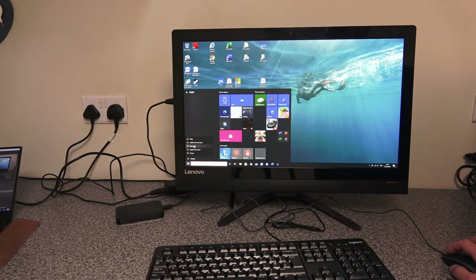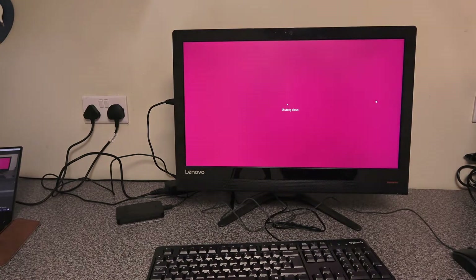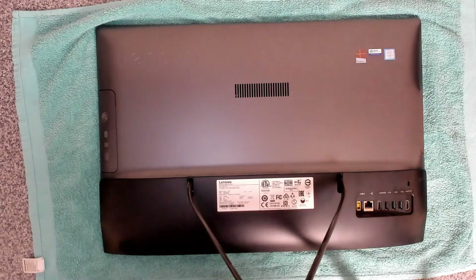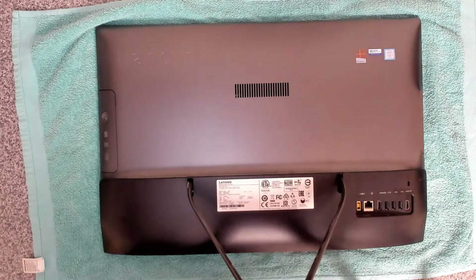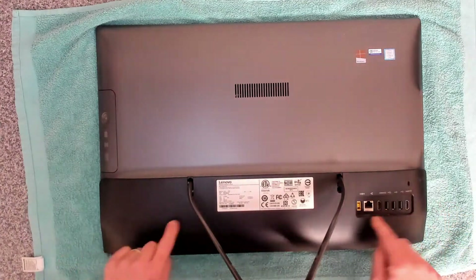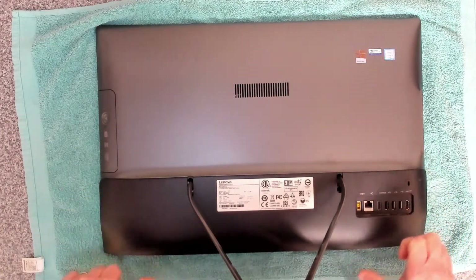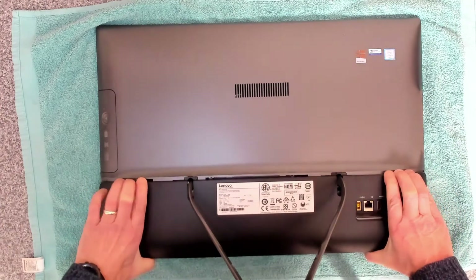I've done the backup of all the user data, so we can now move on to taking the machine apart and getting the disk out. Here we've got the device itself. The first thing we want to do is remove this bottom panel, and to do that it just literally snaps down and clicks off — remove that like so.